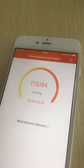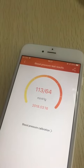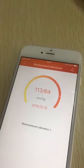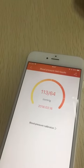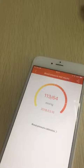You can see this blood pressure value is very close to the value from Omron. This kind of method will make our testing much more accurate. That's all, thank you.